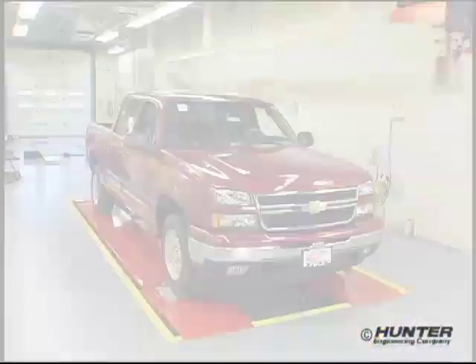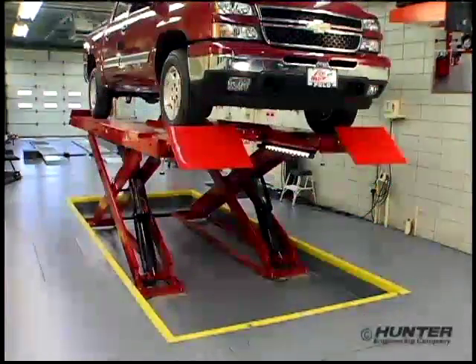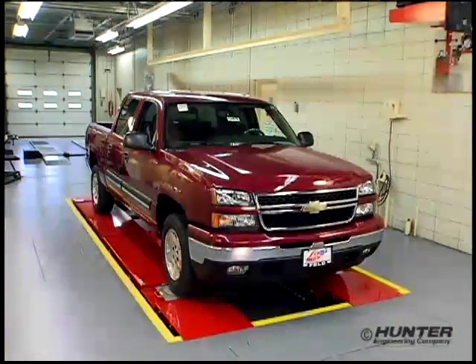Hunter's RX Series lift racks provide multi-function service capabilities safely, efficiently, and with the rugged reliability you'd expect from a Hunter rack.